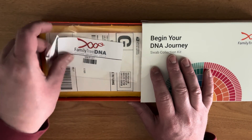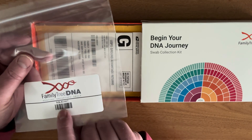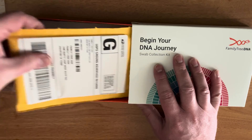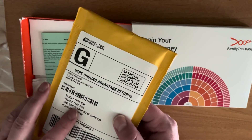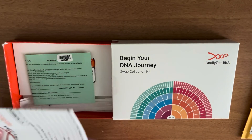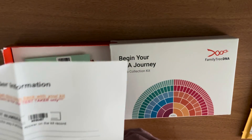Let's see what else is in the box. We've got a bag that's going to be required for sending back the samples — it's got that same barcode, number MK85407, so make sure those match. We've got a prepaid shipping envelope that's going to send your samples back to the company. We've got the order information form.